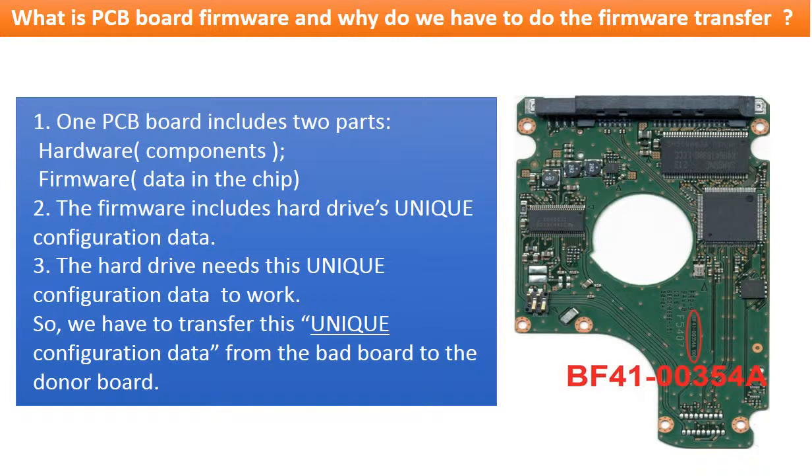What is the PCB board firmware and why do we have to transfer it? For this model hard drive, one PCB board includes two parts: hardware and firmware. The firmware includes the hard drive's unique configuration data. The hard drive needs this unique configuration data to work. So we have to transfer this unique configuration data from the original bad PCB board to the good donor board, so the donor board can work on the original hard drive.